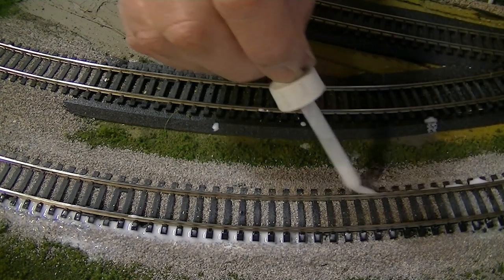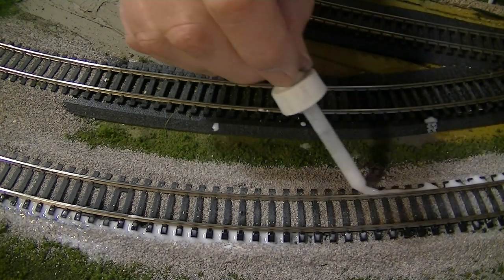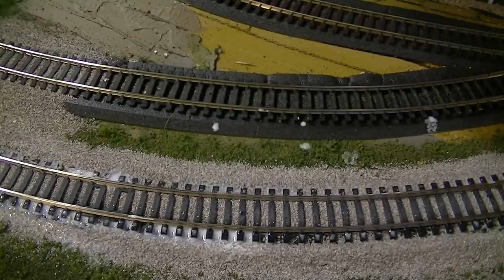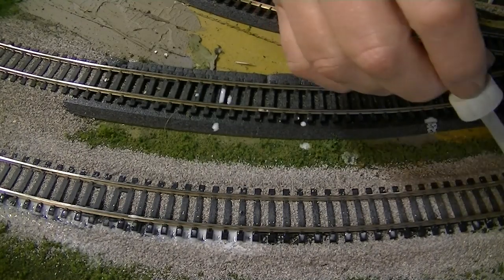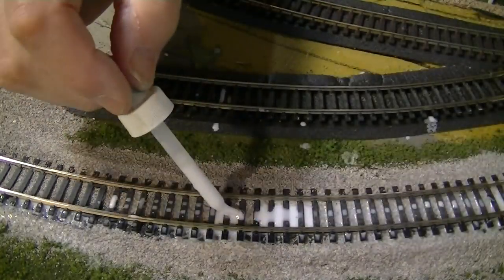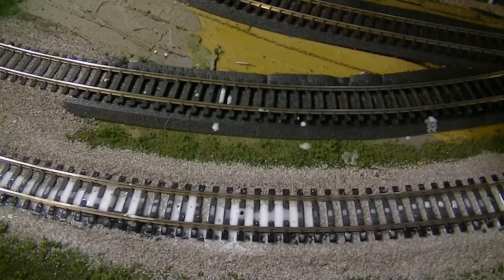It sort of rolls the ballast over and then it doesn't look good. So I try to keep it right along the outside. This will soak down quite deeply, turning the whole thing into one solid mass when it sets up. In my climate that takes about a day — it's very dry here. I try not to get it on the rails because then you have to clean it off.